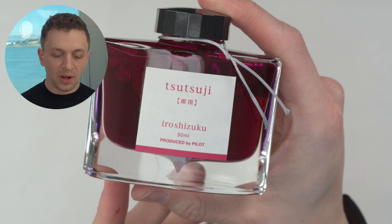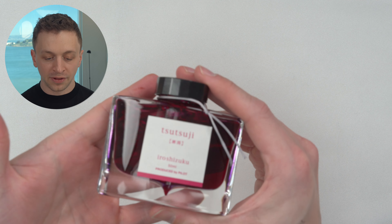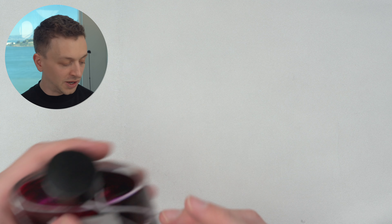Here we have a bottle of Hiroshizuku Tsutsuji. I didn't mean to do so many pink inks this close together, but I picked samples at random and Tsutsuji came up. This is not an ink that I've added to my personal collection — I'm just not as much of a pink ink person — but this is a very good ink. That bottle costs $23.75 for 50 milliliters, a very fair price for a premium ink, and I think a bottle that looks this pretty is quite good.